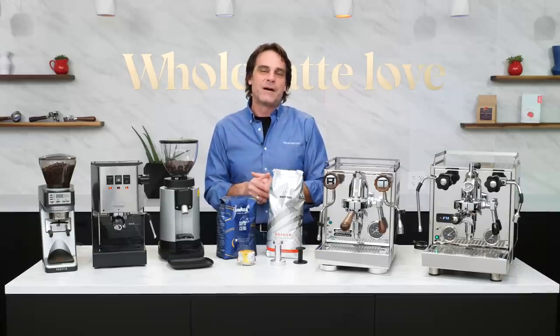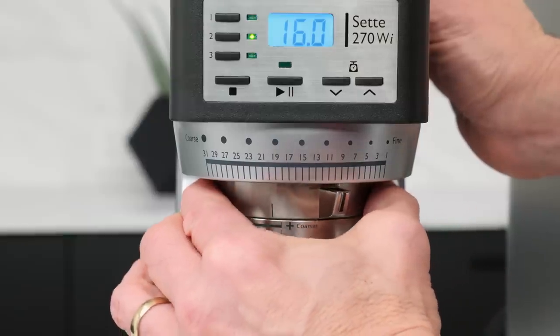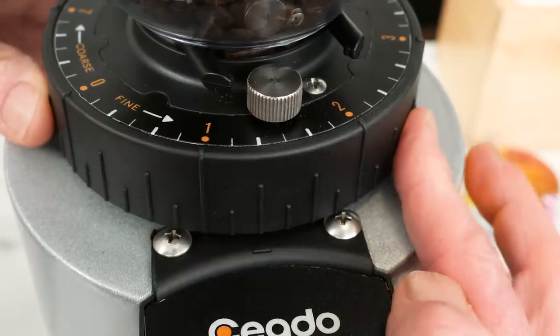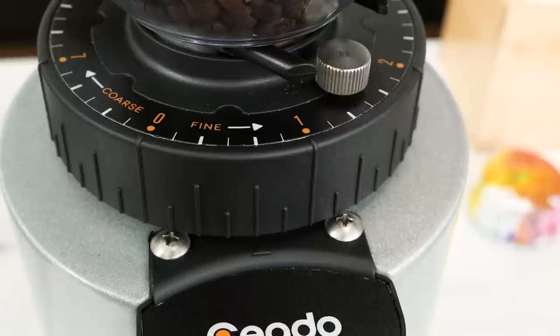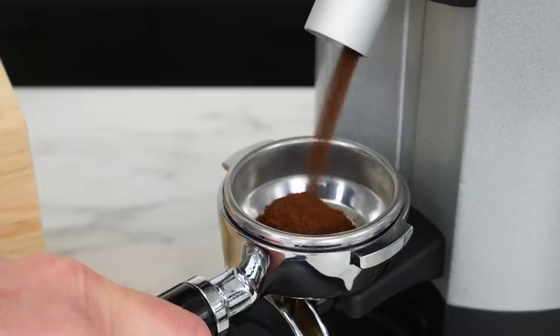Espresso is all about the grind size. I really wish I could say if you have a particular make or model grinder you should use a certain grind setting, but that's not how it works. How you determine the right grind setting is through some simple trial and error — a process called dialing in. It's really very simple.